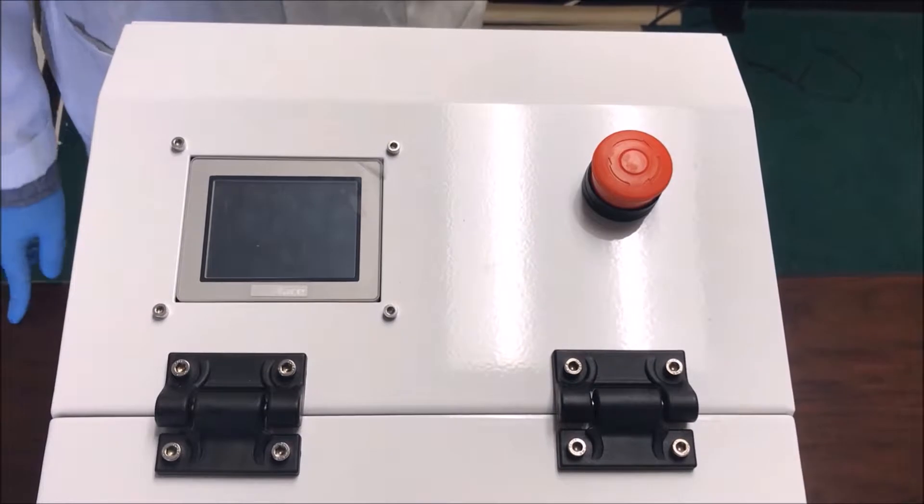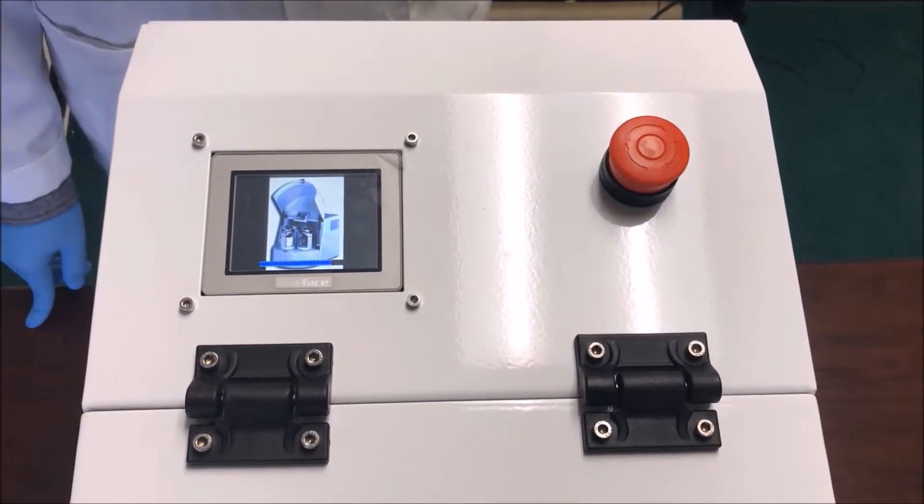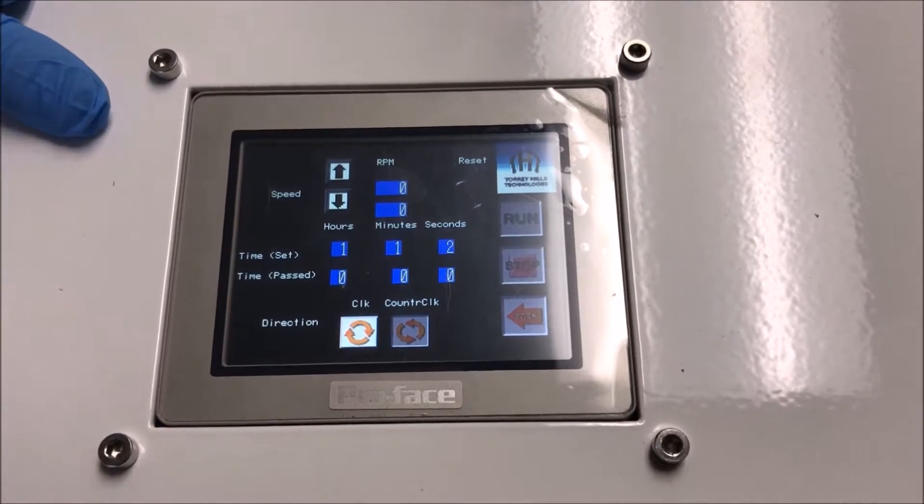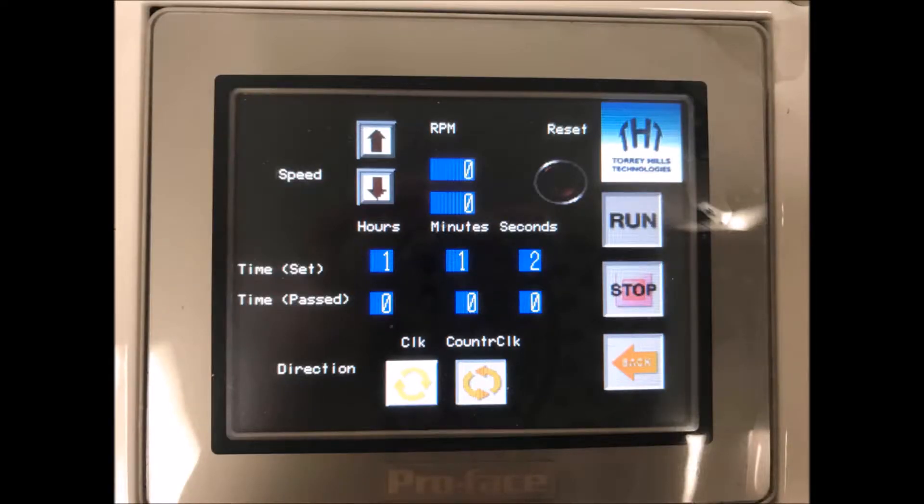The Torrey Hills Technologies Planetary Ball Mill features two modes of operation: manual operation and pre-programmed sequences. In manual operation, we can adjust the hours, minutes, and seconds we want the ball mill to run for.